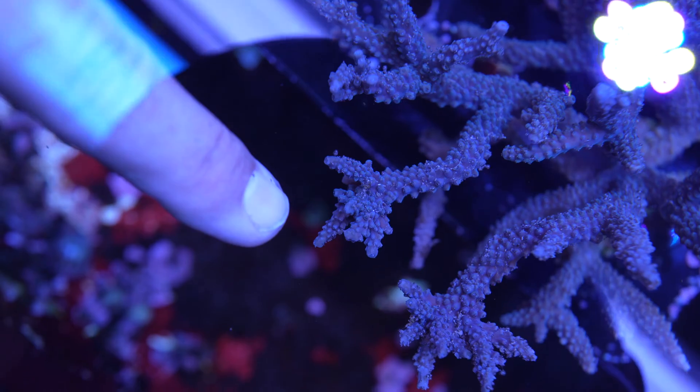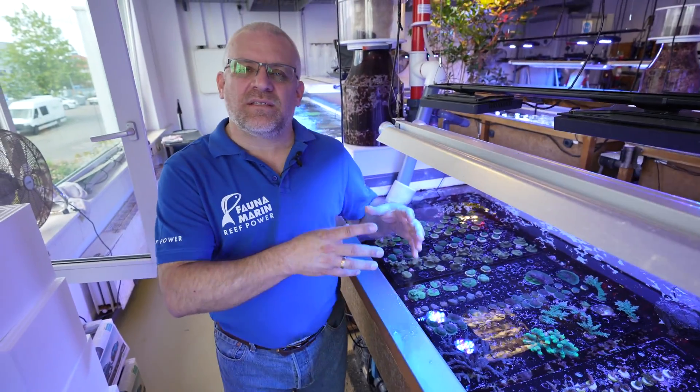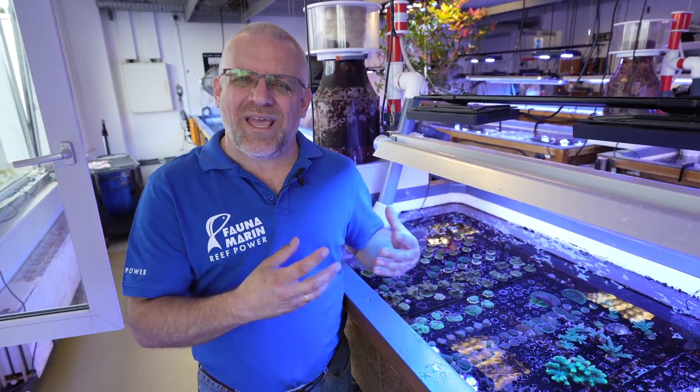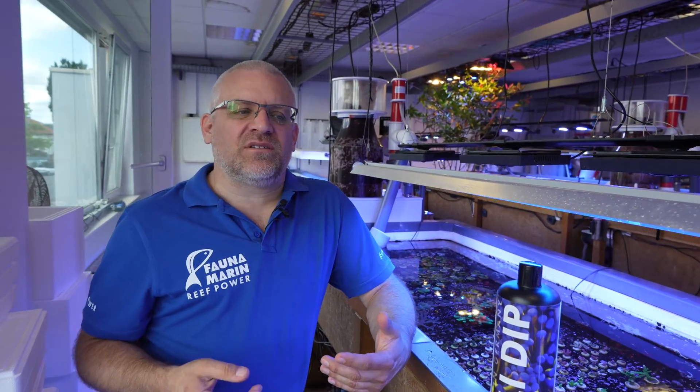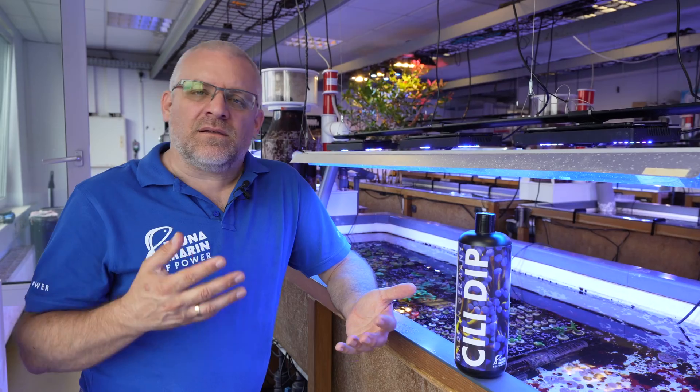The problem in Europe, and especially in Germany, is that the usage of antibiotics is forbidden. We cannot buy them, we cannot use them — we need doctors, we need special papers, and we need a veterinarian who writes a prescription. This creates a situation that causes a lot of problems. So we try to find solutions to get rid of these issues without using antibiotics, which are not as freely available in Europe as they are in the States.